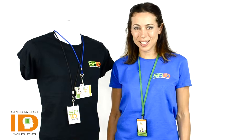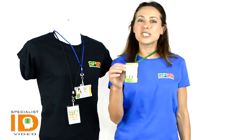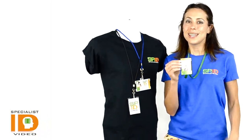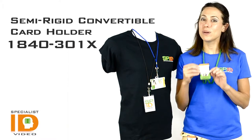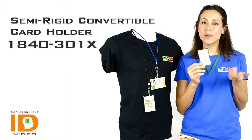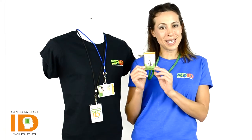Hey there, it's Cindy with Specialist ID. This is the Semi-Rigid Convertible Card Holder. This is a quality badge holder and it's top of the line — it was built for professionals who need to carry or display their photo ID.